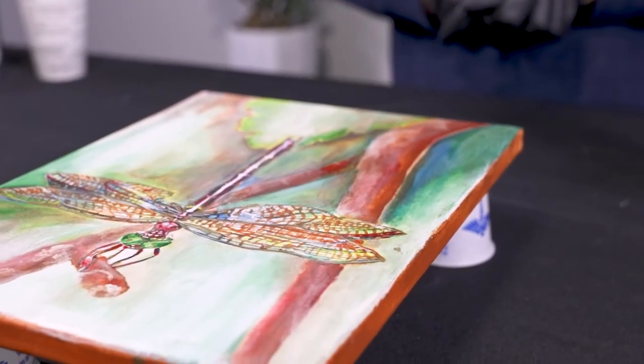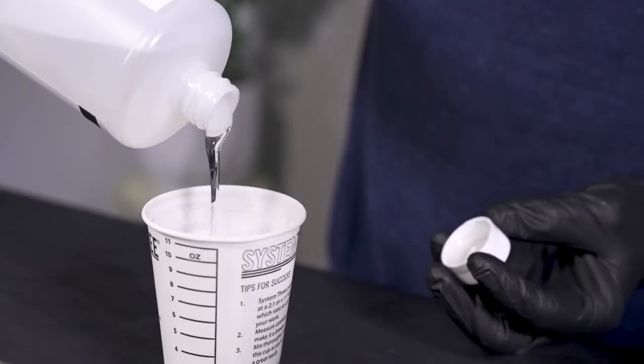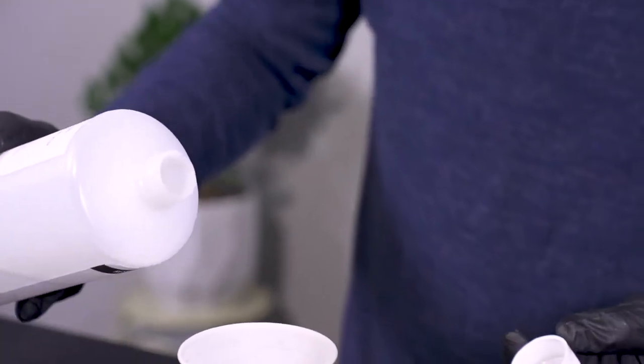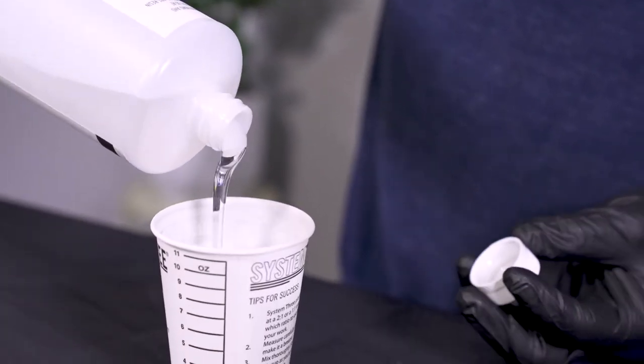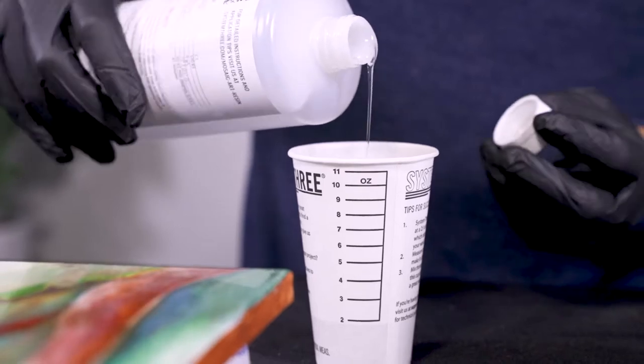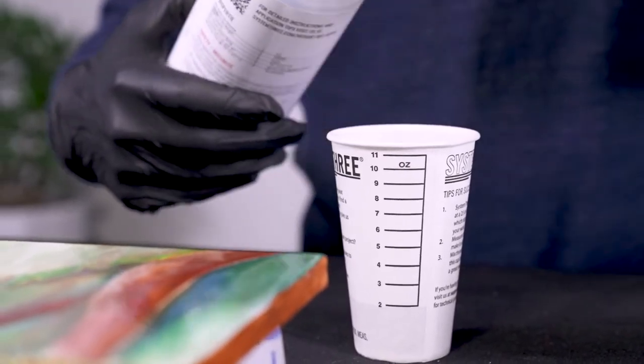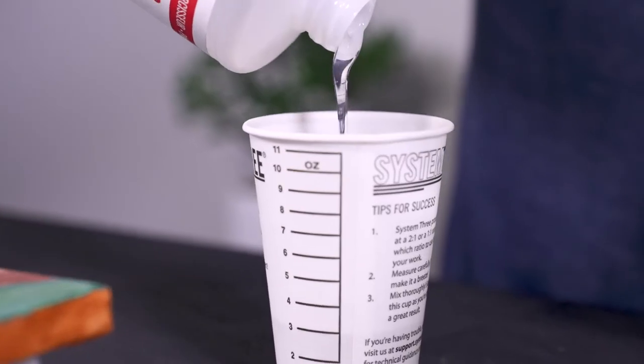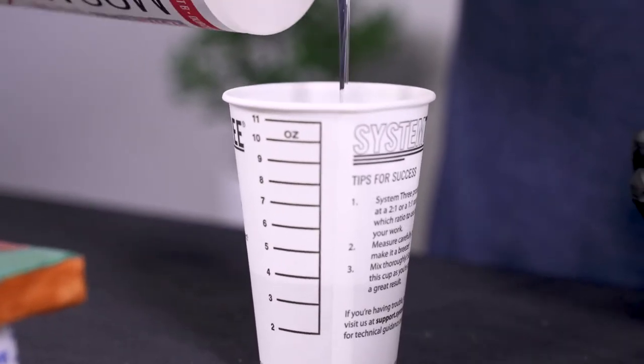When pouring a clear flood coat over a piece of wood or a painting, you want to pour at four ounces per square foot. That mass allows it to self-level and go down like a sheet of glass. This piece is just under a square foot, but I'm going to mix up four ounces to be on the safe side. As always, a one-to-one mix ratio with the Mosaic Arts and Crafts resin — two ounces of resin into the cup, two ounces of hardener directly on top, bringing the total volume to four ounces. Mix until thoroughly blended.